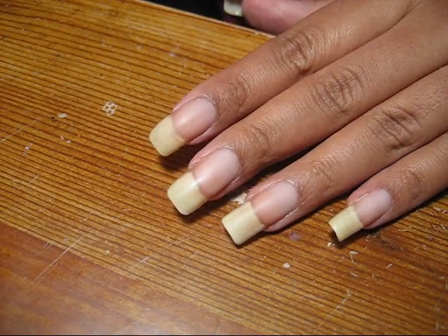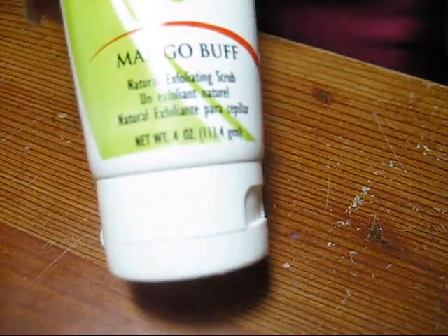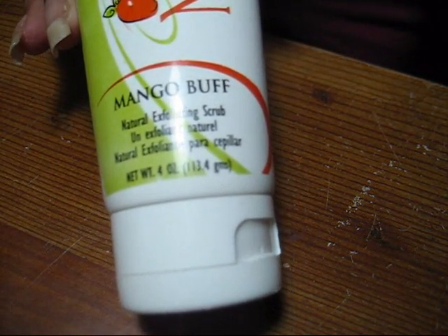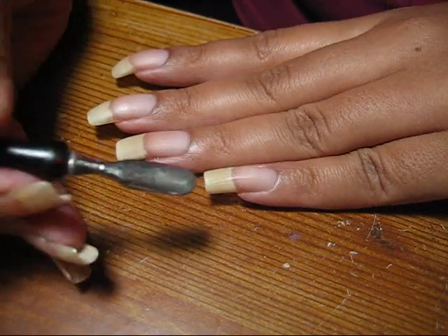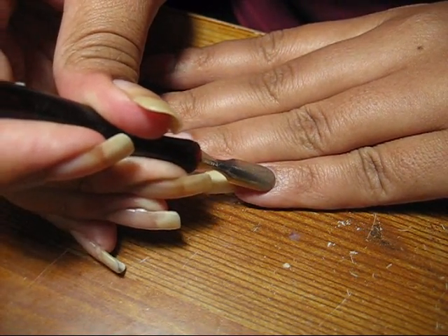Hi guys, so I've just washed my hands after taking off my polish. Today I also use this Mango Buff, which is just an exfoliating scrub that helps to keep your hands soft and moisturized. While my skin is still soft from being in the water, I'm just going to take this manicure tool and gently push back my cuticles.